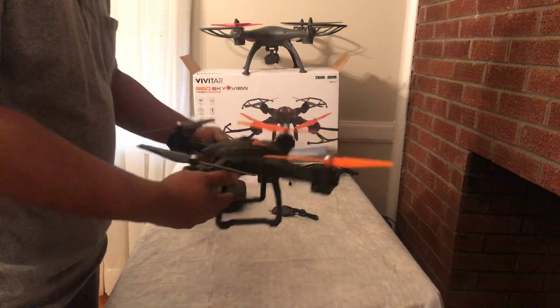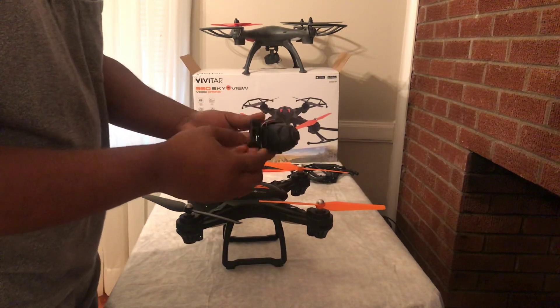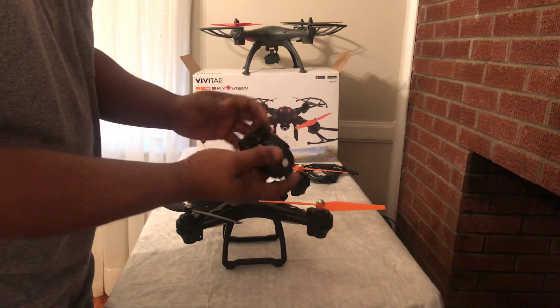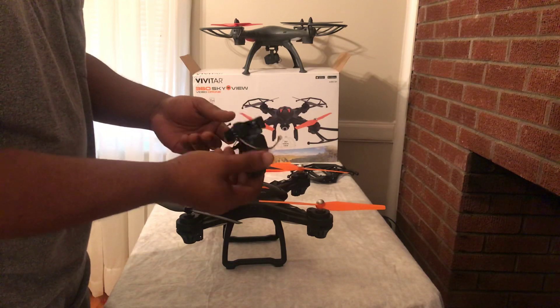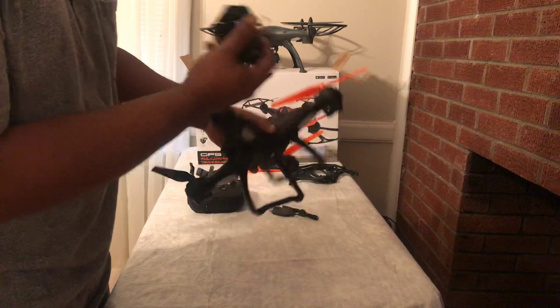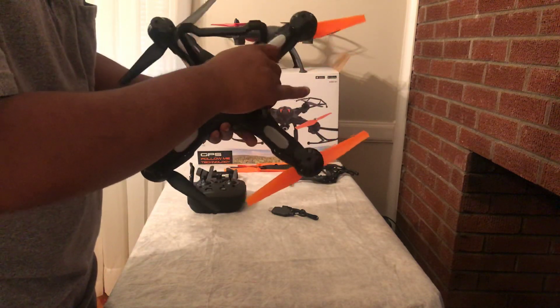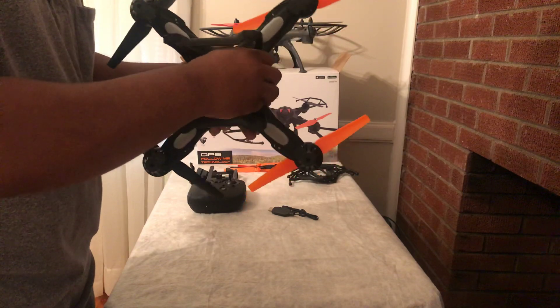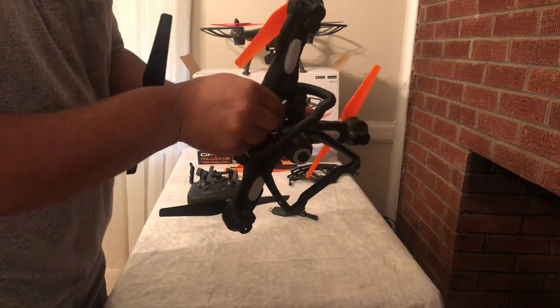The camera — it's basically the same camera, but this one is a 1080p camera. Just slide it in the same fashion as you do with the arrow view, and that's it.